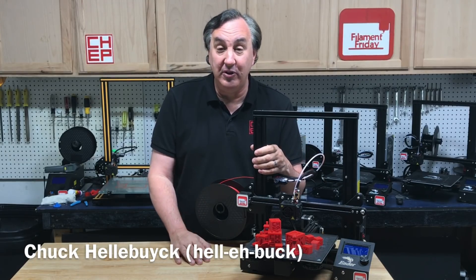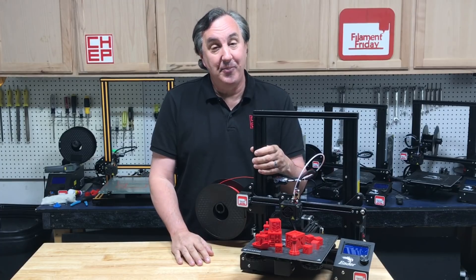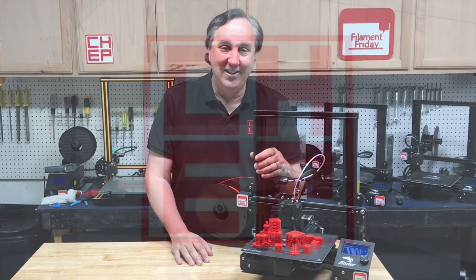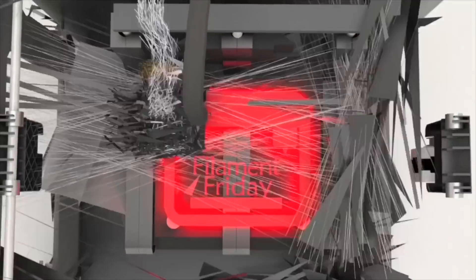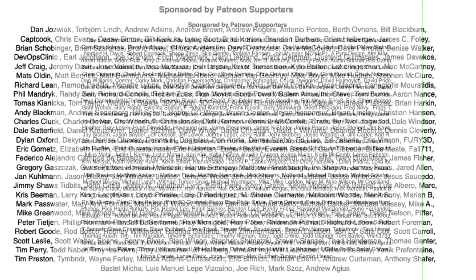I updated my profiles for Cura 4.6.1 and I found a neat little trick to make your own logo on the bed in Cura. I'll show you all the details on today's Filament Friday. Filament Friday is brought to you by these Patreon supporters.